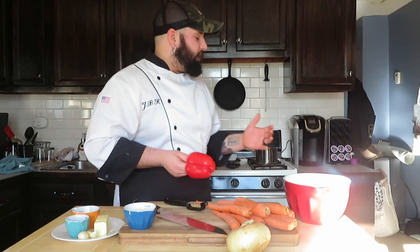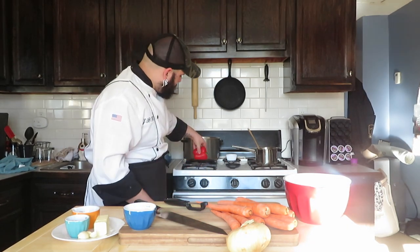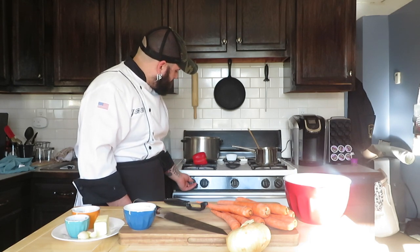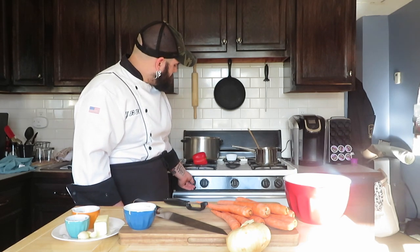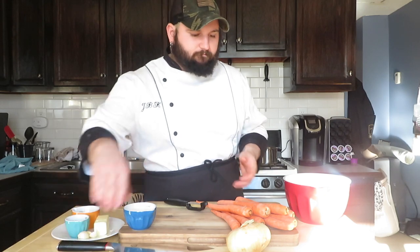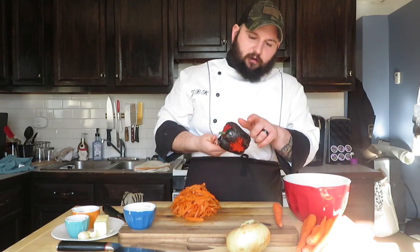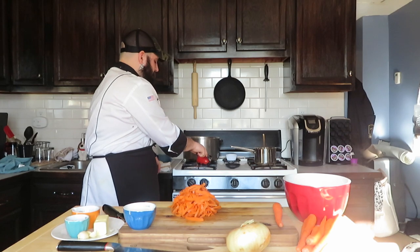First things first, I'm going to roast a red pepper. If you guys don't have a grill, the next easiest way to do this is turn a nice hot flame on your range and just pop the pepper right there. We'll adjust the flame for the size of the pepper. While we've got that going on, we're going to start peeling our carrots. As you can see, we're getting a nice char all the way around the pepper.